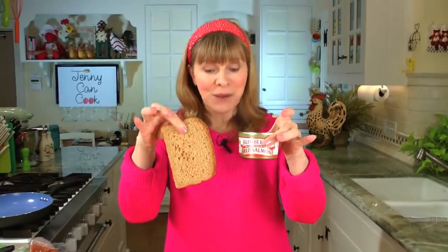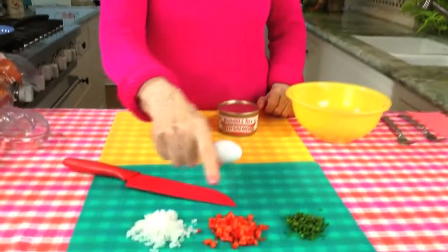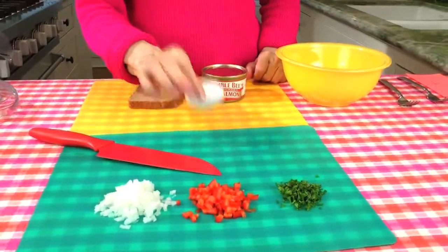A can of salmon, a slice of whole wheat bread, some onion, red pepper, parsley, and an egg. And that's how simple it is.